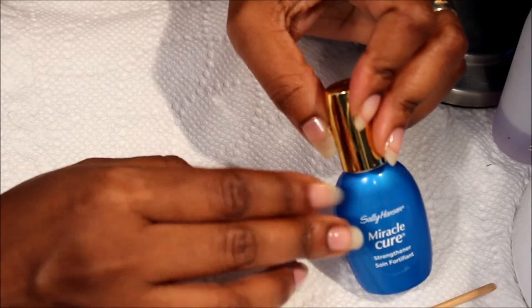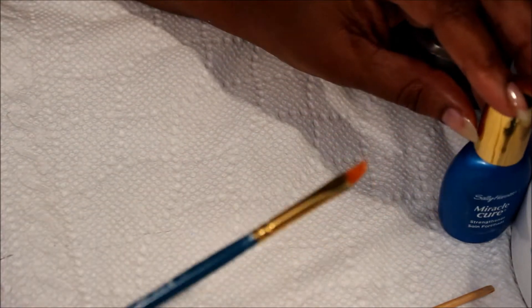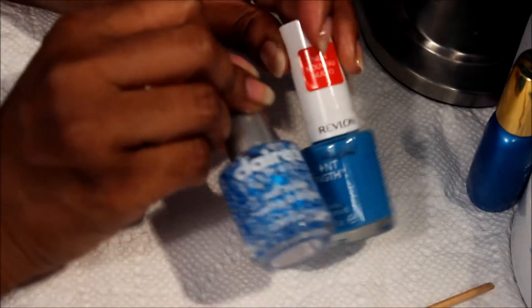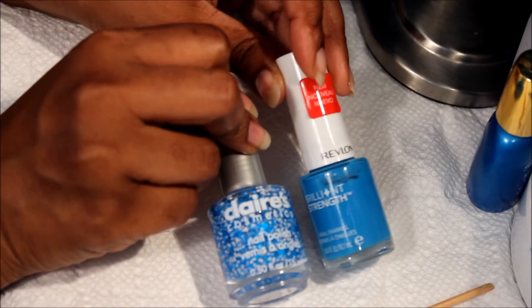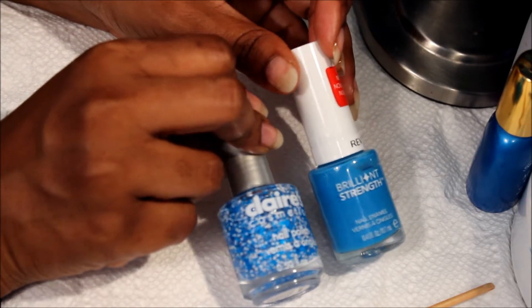I will show you two nails and then I will show you pictures at the end, so please stay tuned. I'm going to speed up this video so you guys can see what's going on. Just to reiterate, this is on my nails right now, and these are the two polishes that I'll be using. I purchased this from CVS.